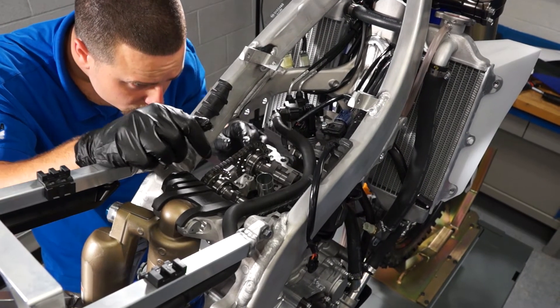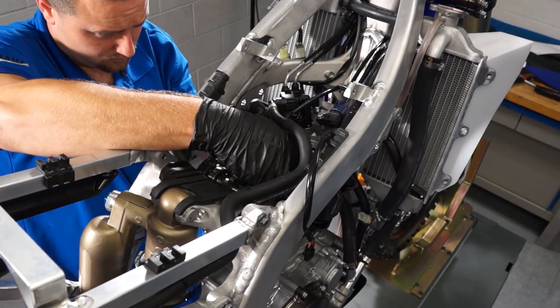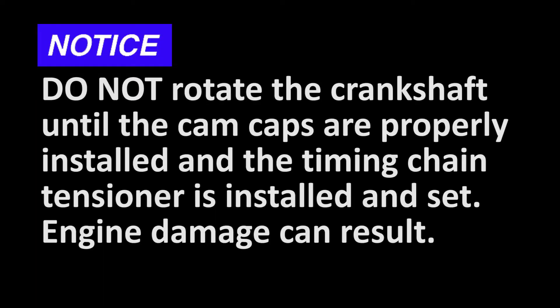When you've got it all set correctly, you'll need to make sure the chain doesn't move or jump teeth before you get the cam caps properly torqued and the timing chain tensioner installed. Do not turn the engine over while setting cam timing — you could bend a valve. You can turn the crankshaft a few degrees to align the top dead center mark, but only a few degrees in either direction. Also, do not try to turn the engine over until both cam caps and timing chain tensioner are properly installed — the timing chain will jump teeth on the cam sprockets.